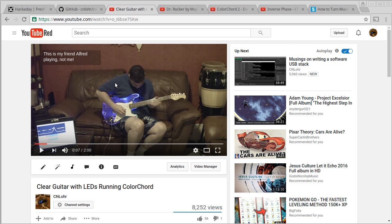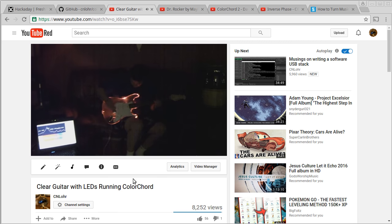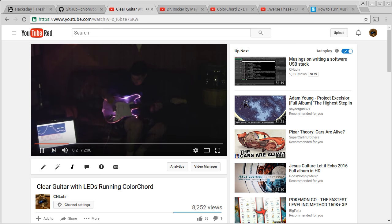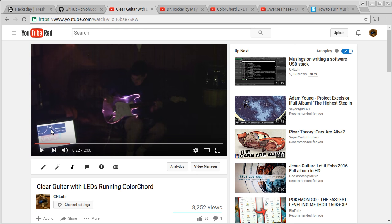So I developed ColorChord 1. You can actually see it here — it's running on my laptop. This is a very old video, from 2010. ColorChord 1 was my attempt at creating a sound-to-light mapping system specifically for this guitar. It worked pretty well, and I ended up developing several techniques, including a folded Fourier system and all of that, which I'll get into soon.